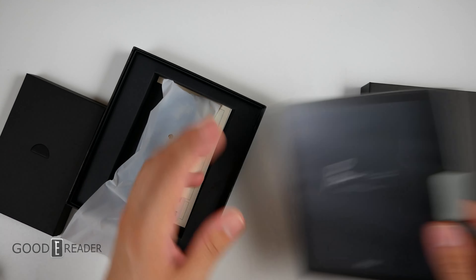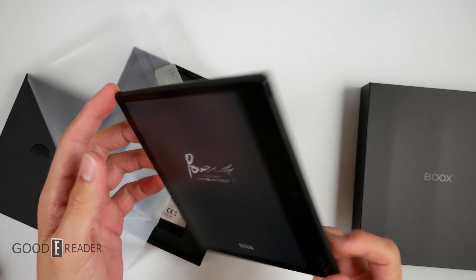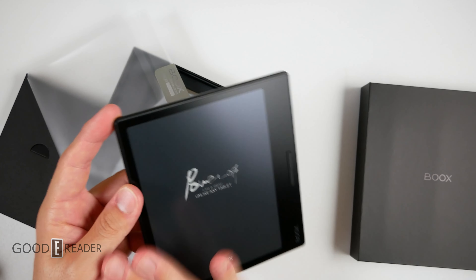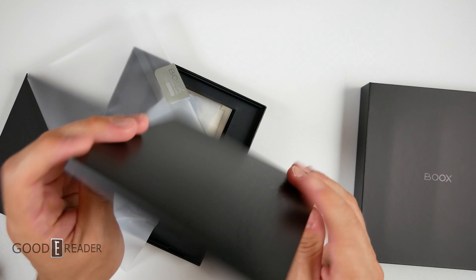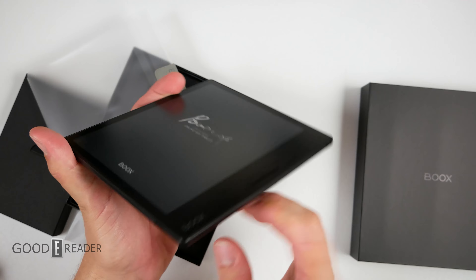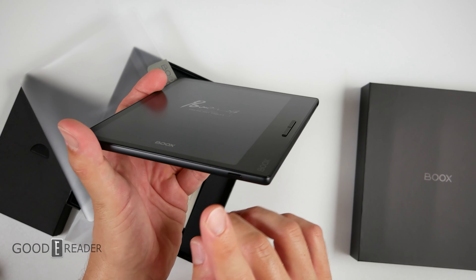Let's look at the unit itself, because this is all new, kind of. Unlike the Leaf White, this one is a flush screen and bezel — they don't have the sunken screen and bezel choice anymore. There's nothing on the top, nothing on the left, nothing on the bottom. Oh, there is something right there — sirs and ladies and gentlemen, there is the power button.